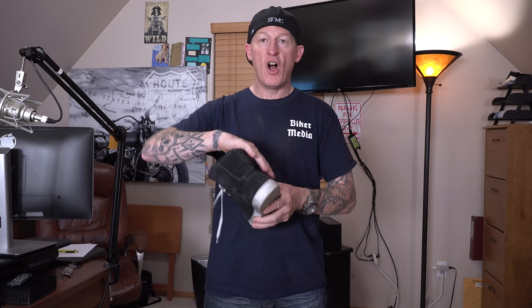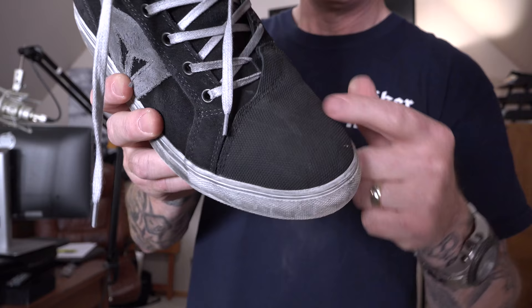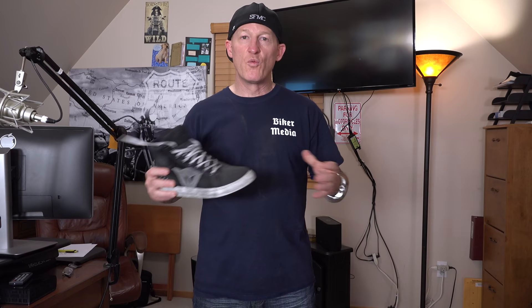I really like the look of this technical riding sneaker — you can walk into most places and nobody would even know it's a motorcycle riding shoe. It's got suede cowhide all the way around, very sturdily built with good stitching. Up top there's a different kind of material, almost like a very reinforced fabric. I love riding shoes because you don't have to walk around in big clunky boots — these offer a ton of protection but with a really good-looking style.